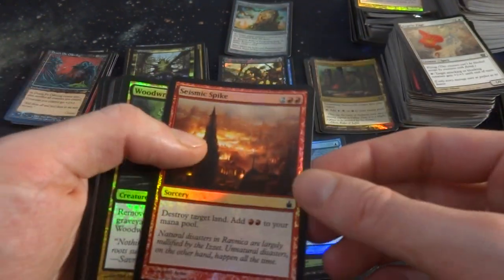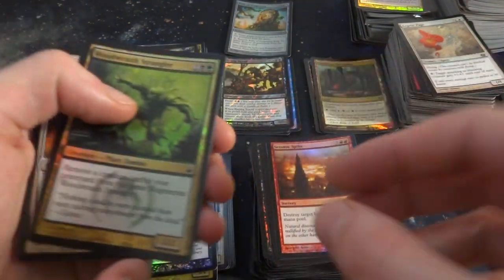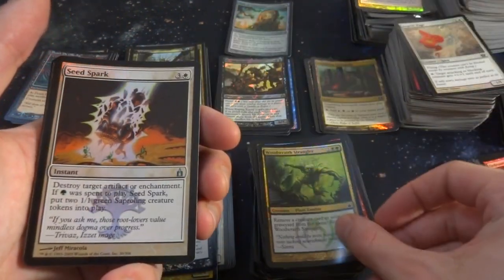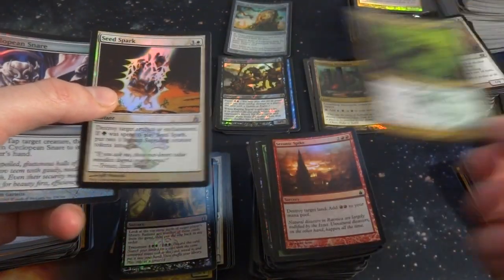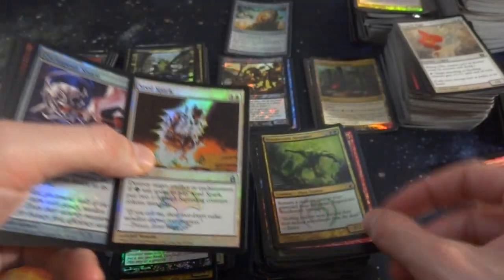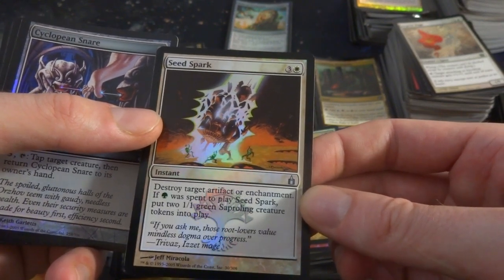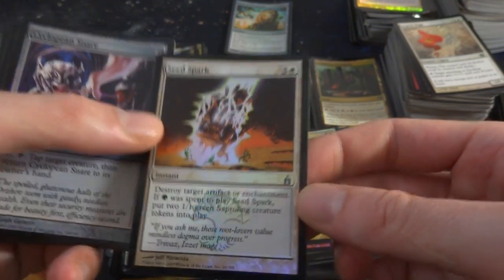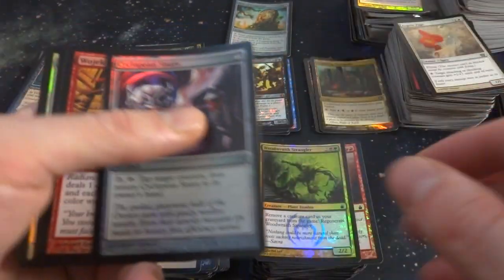Got Simic Spike. Destroy target land, add 2 red mana to your mana pool for four mana at sorcery speed. Woodwraith Strangler. Got Seed Spark — is this like a promo or something? Seed Spark: destroy target artifact or enchantment. If green was spent to play it, create 2 green Saproling tokens. That's pretty fun — you can make some Saprolings if you pay green. Two of them, actually.